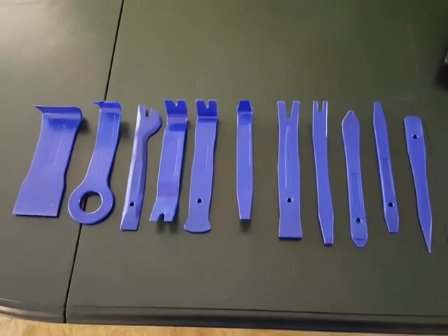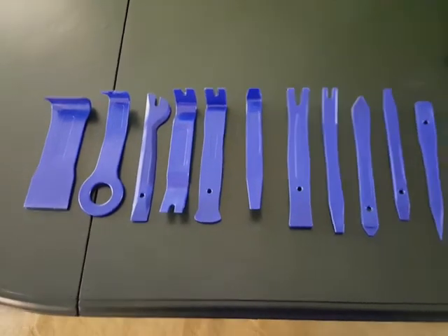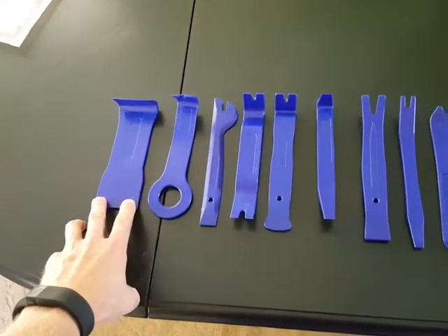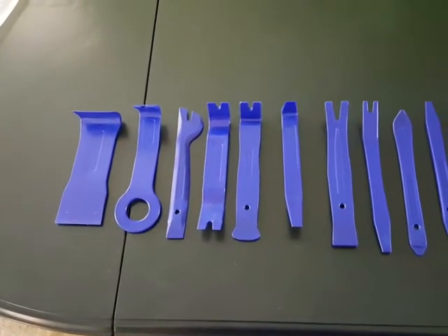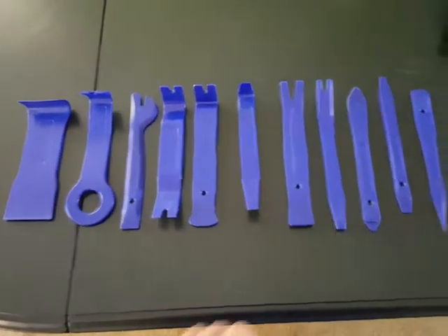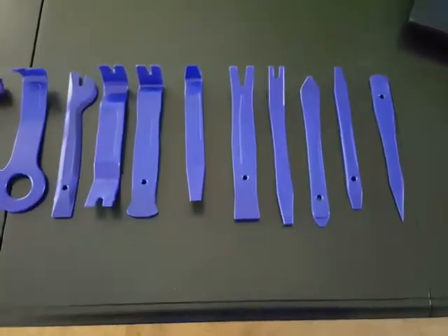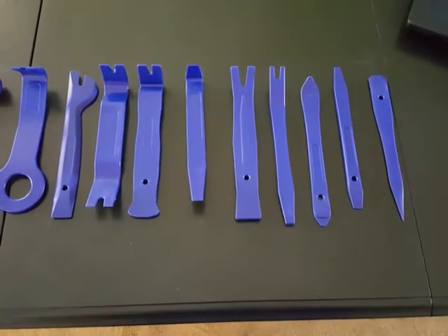Hey everyone, this is a review of a King Lake panel removal tool kit, which comes in 11 pieces varying in size. This piece here is a pretty big piece for removing larger trim in your car, panels, or whatever you need to remove — all the way down to the smallest piece in the set, which is good if you need to get into smaller places or smaller, more fragile trim.